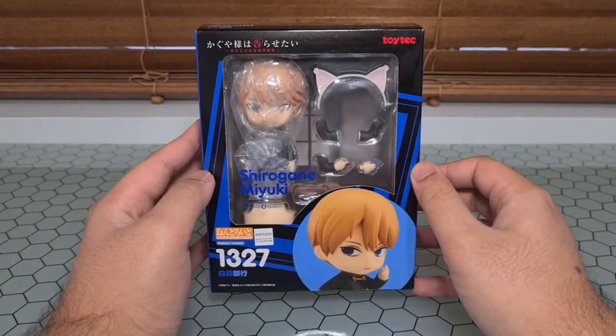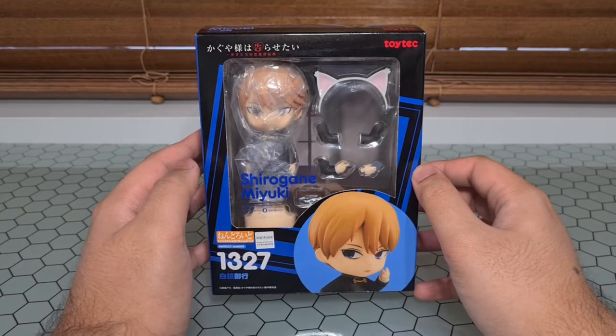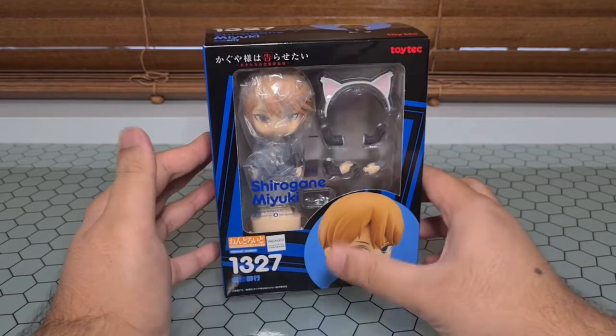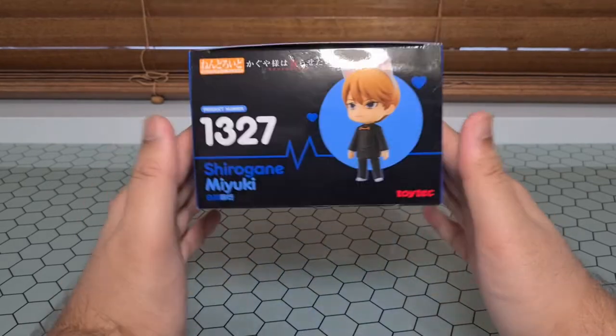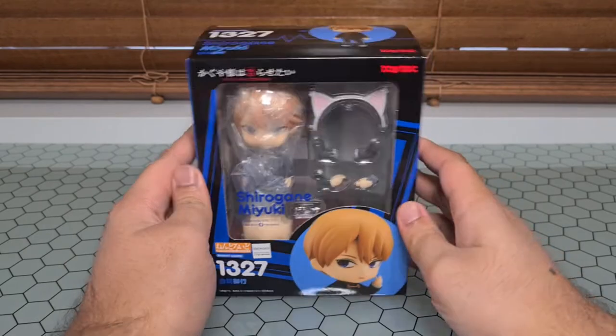I also forgot to mention how cool I think these boxes look in that last one. I like that each of them have that color theme as well as the little kind of frame around it. It's very nice, and also the hearts and the heartbeats and all that. Very cute.